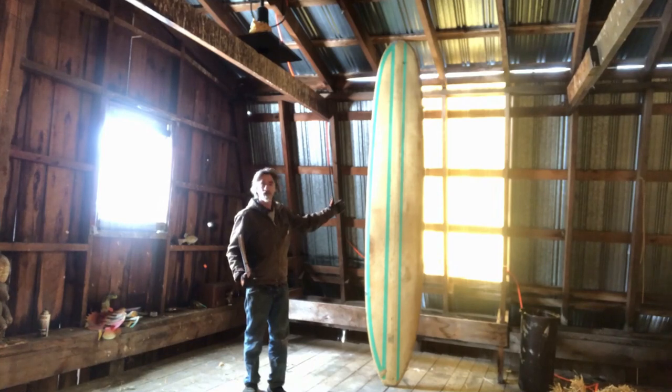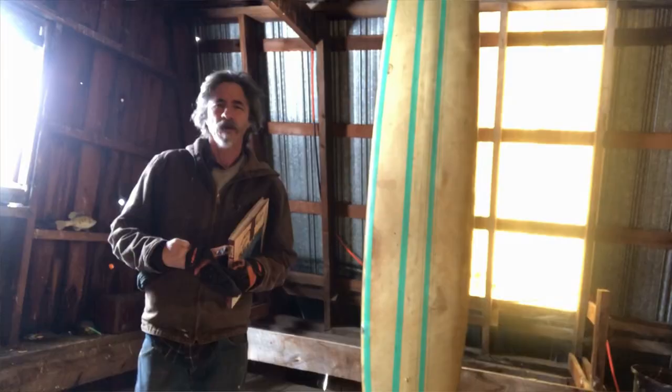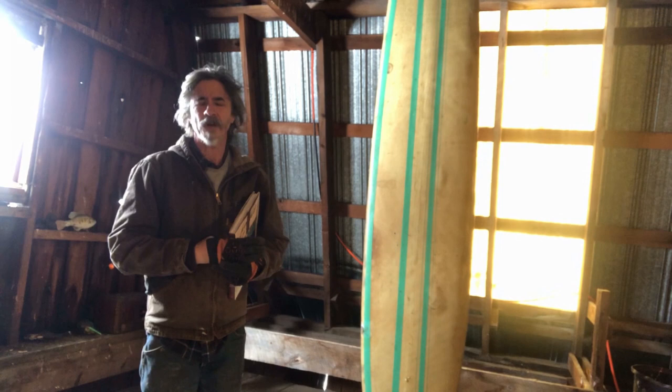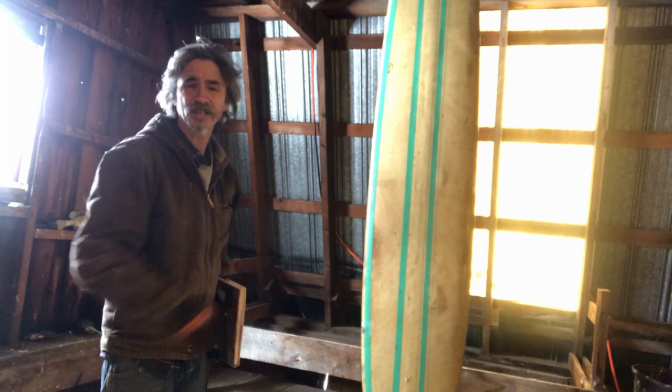This is my Greg Knoll Beach Board and I'm going to do a restoration on it. I've had it for at least close to 15 years. It was given to me years ago when I had a pet service. I noticed it in the corner - it's 10 foot long, a 10 foot beach board, a Greg Knoll. That is really cool.